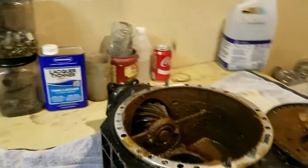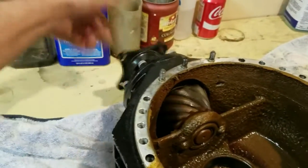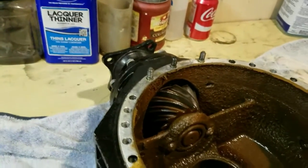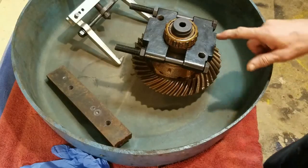The other place over here — if you look at this pinion, it's just sloppy. And it should be nice and tight, so we'll put new bearings in that.